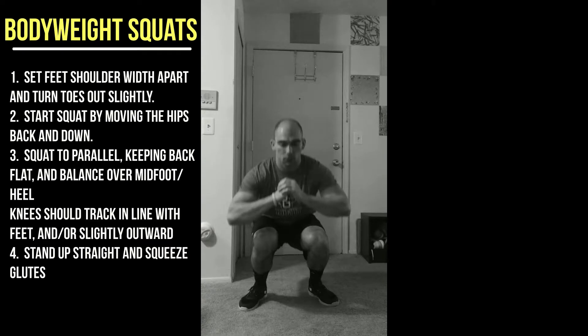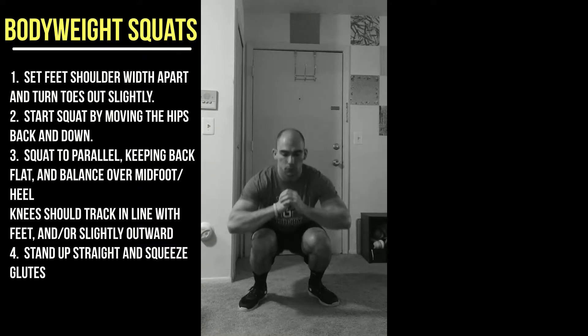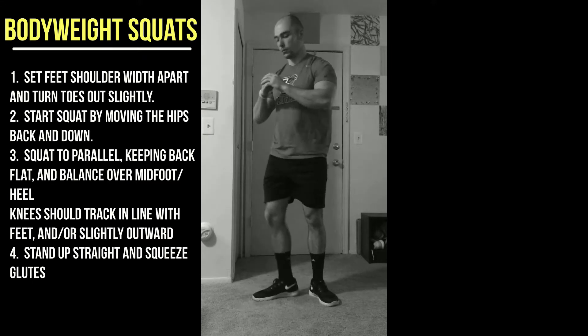Here's an example of improper knee tracking. You can see my knees going in — don't let your knees buckle in. You want to keep those knees on the outside. You don't want your knees moving around a bunch either.